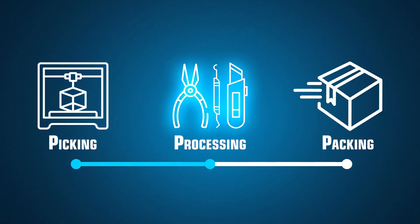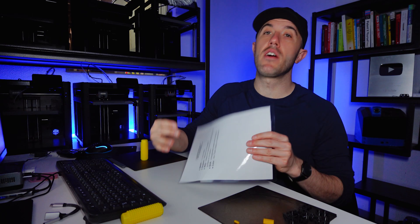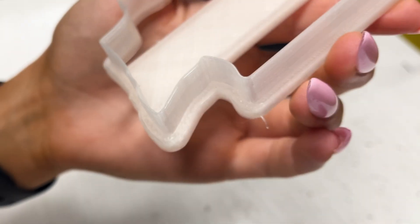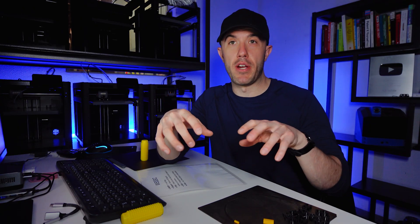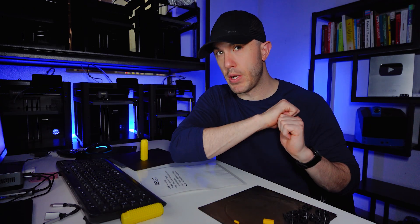The next inspection is at post-processing itself. That is where really deep inspection occurs. They will remove supports and look at the part to make sure it matches up with what is supposed to be produced, and they will do the main QC evaluation, which is on a list that everybody is trained on.